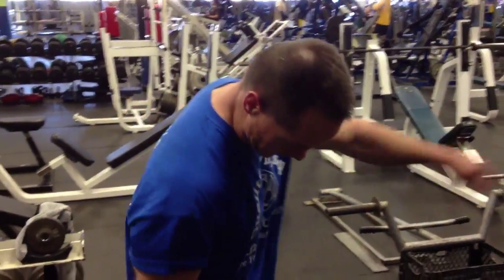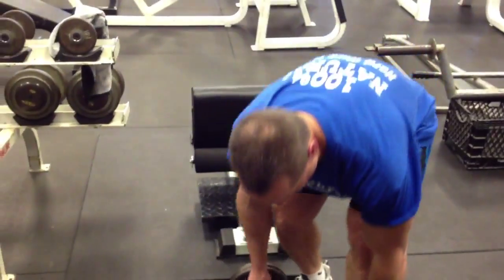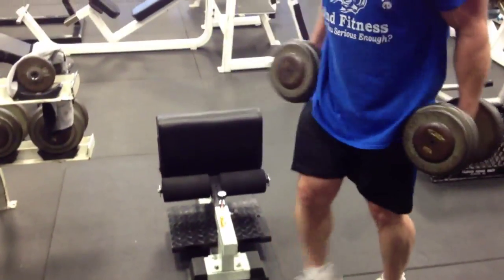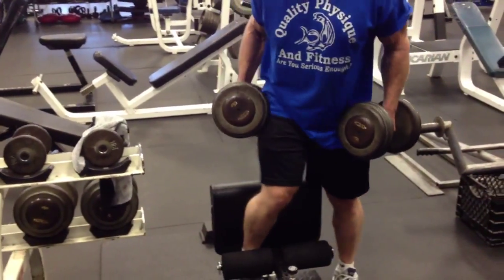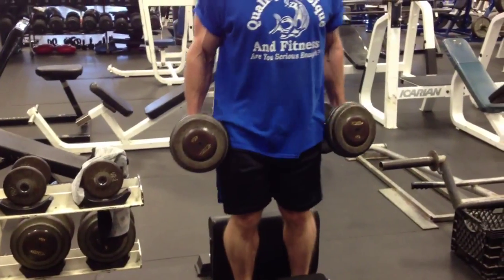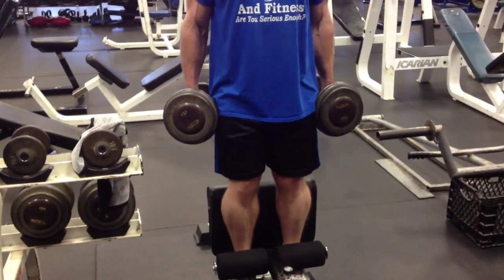So this is my last set. I'm using 60 pounds, so it'll be hard to stay back. I'll try to stay back as best I can. Just hold the weights to your side. You can do them without weights, or you can hold the weight in your hands in front of your chest.